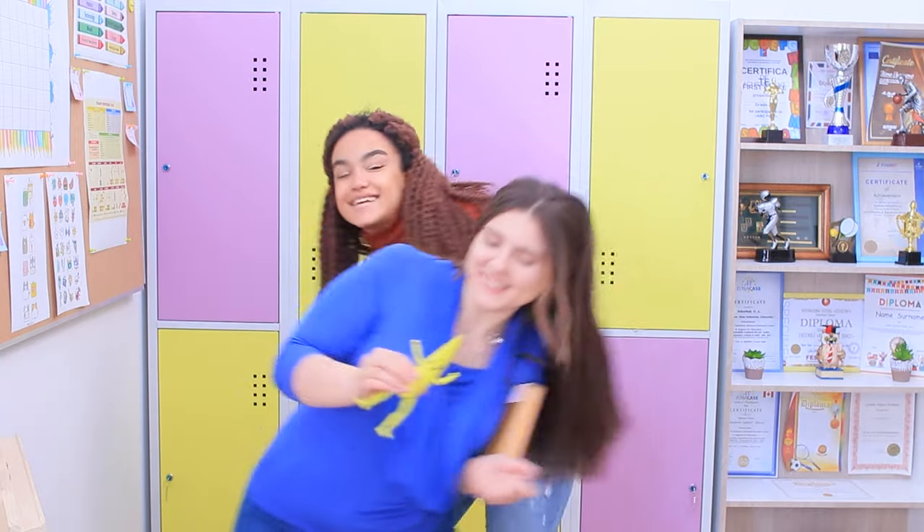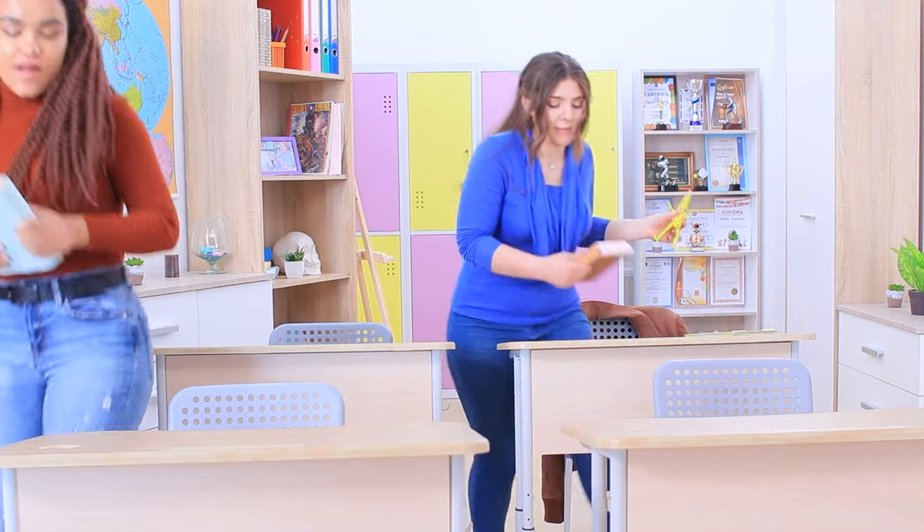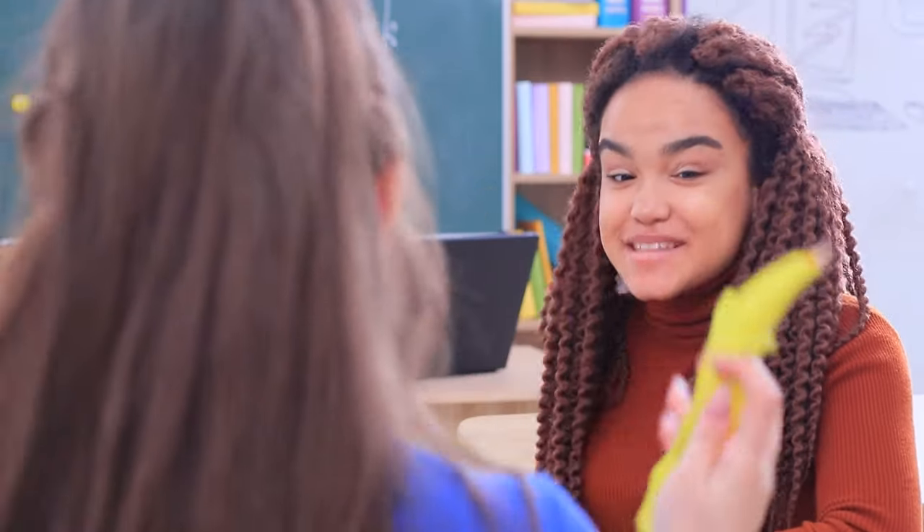This banana just makes you want to dance! Dance your way towards the desk, and then this banana can write a note for your classmate.